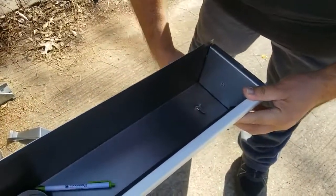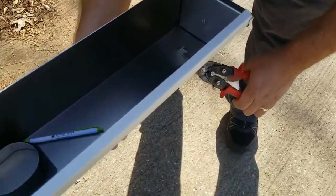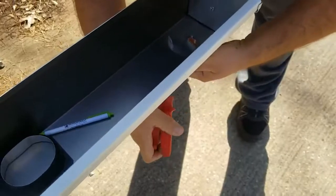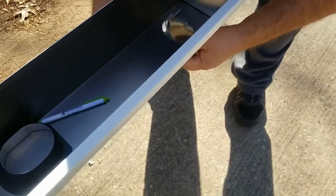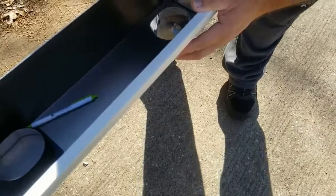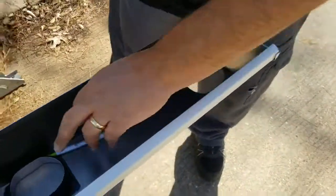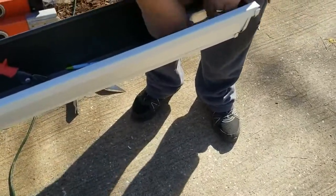He knows exactly where to cut them. Look at that — wow — you are definitely an aluminum artist. Look at that!